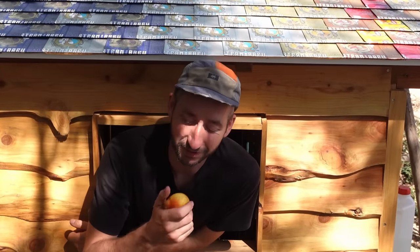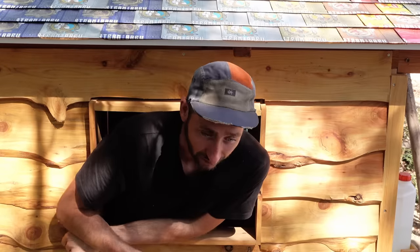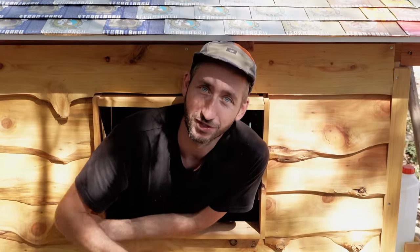All right, so that was it for this video. Thanks for watching. This is actually not a peach — it's a pear, because the peaches got eaten very fast because they were delicious. But anyway, if you already want to see the next video, make sure to support us on Patreon so you can see it one week ahead without advertisements and in 4K.